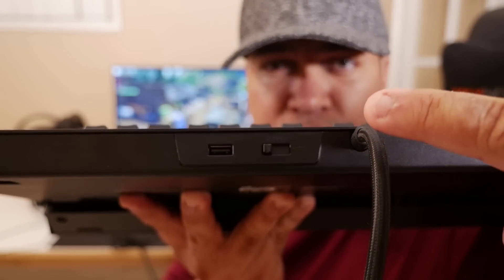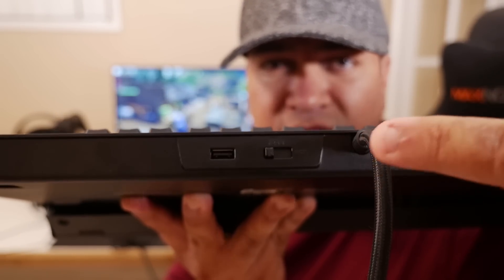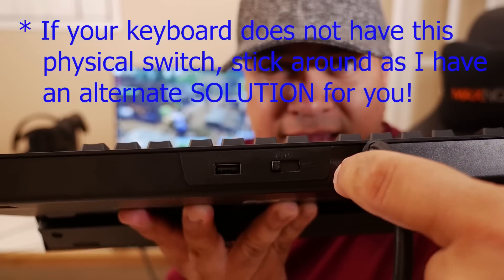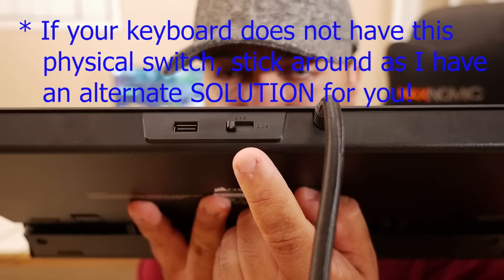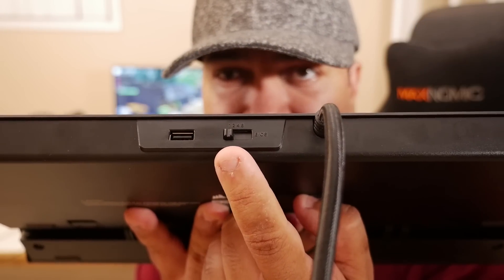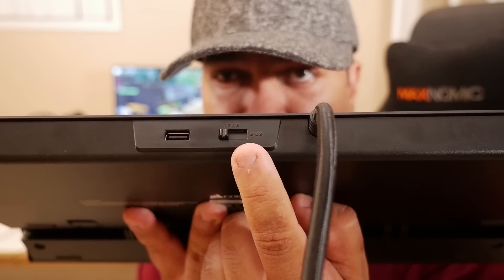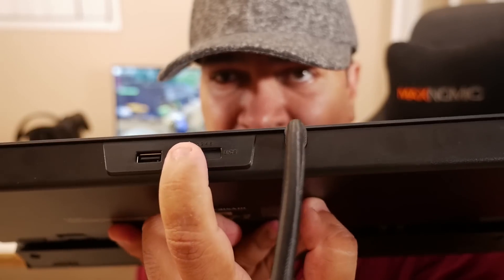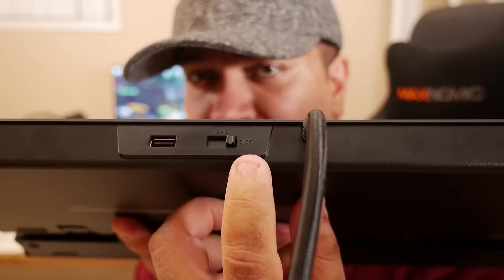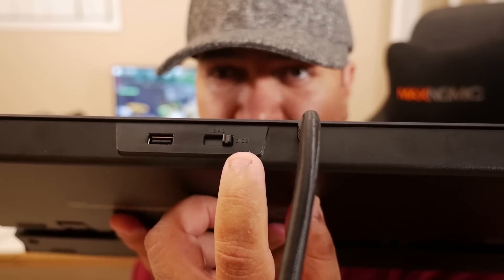The first thing I want you to do is check the top back part of your keyboard to see if you have a switch that has a bunch of numbers and then says BIOS at the very end. If you have a keyboard such as the K70, which has this toggle for BIOS mode, you're going to want to slide that all the way to where it says BIOS. Now you're going to be using this keyboard in BIOS mode.